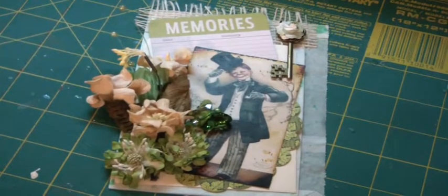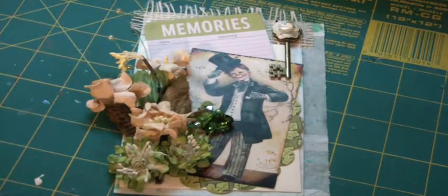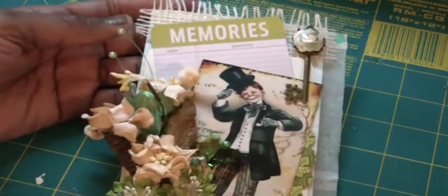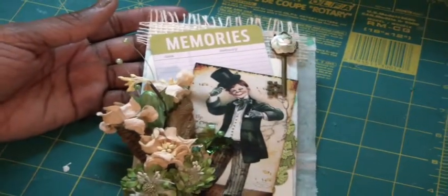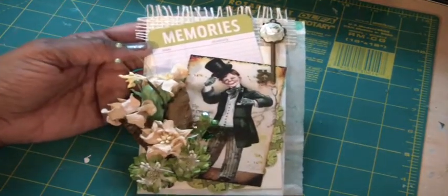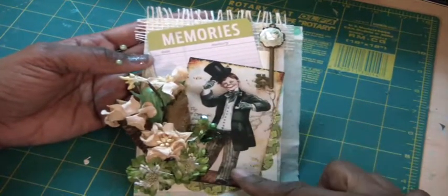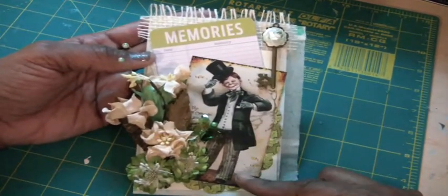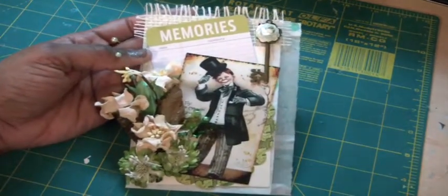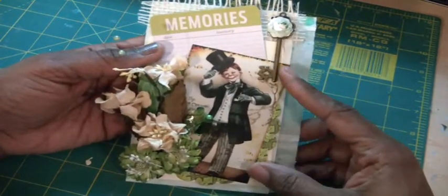Hi everyone, it's Muriel. I'm here to show you this glassine pocket tag card that I just created. I wanted to show it to you now because when I return from the birthday party I'm going to in about an hour, I'm going to make these tonight on my channel. I'm using these cute cutouts from Luisa Diaz — she sent me these to play with and they are St. Patrick's Day little cutouts.